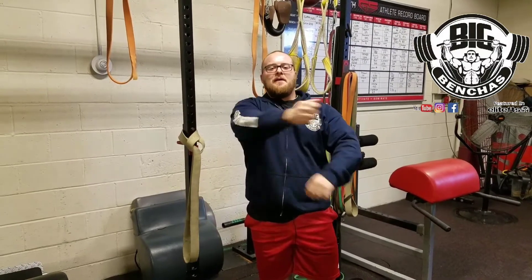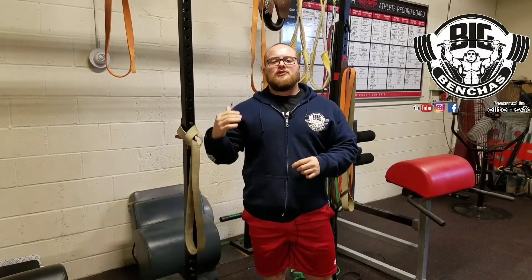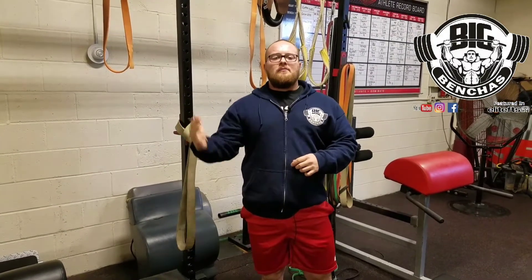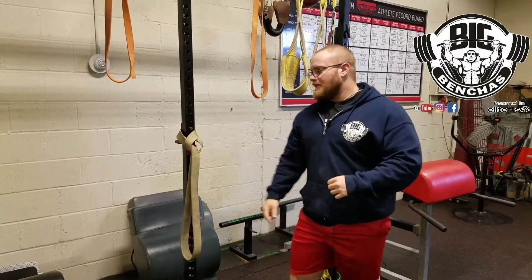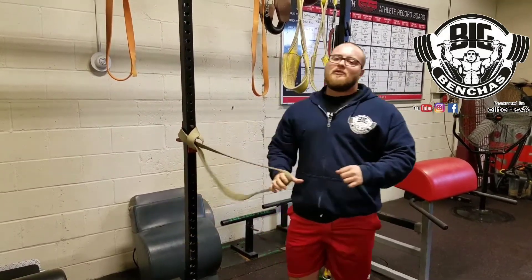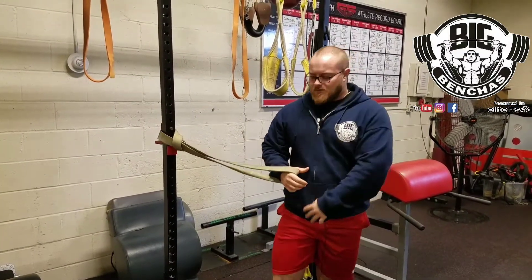Hey guys, Coach Ben here, BigBenches.com. Today I wanted to show you my shoulder warm-up that I do pretty much before any exercise, but definitely on the bench press. This is just gonna help you get your shoulders feeling good and give you a little more range of motion.